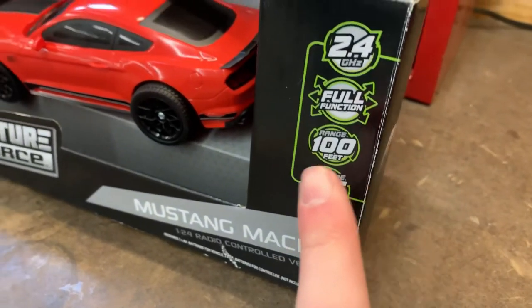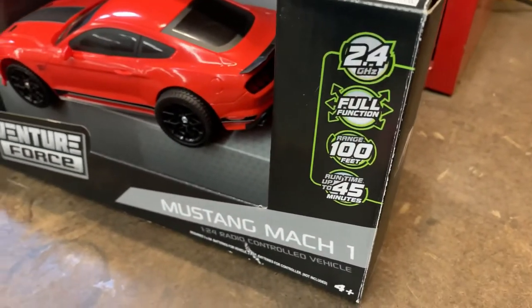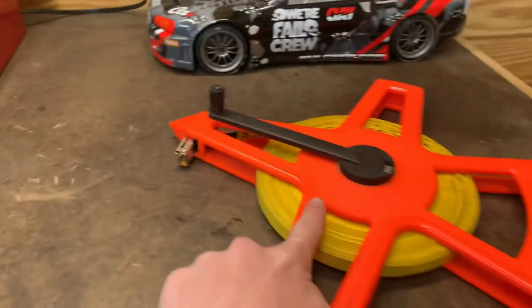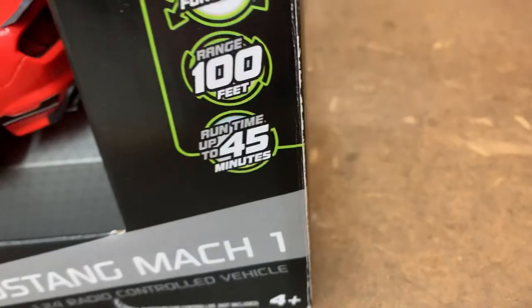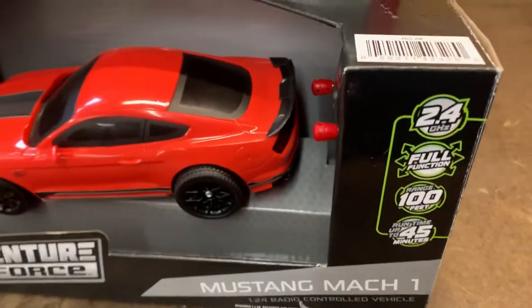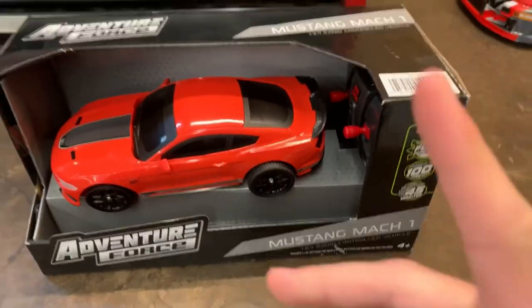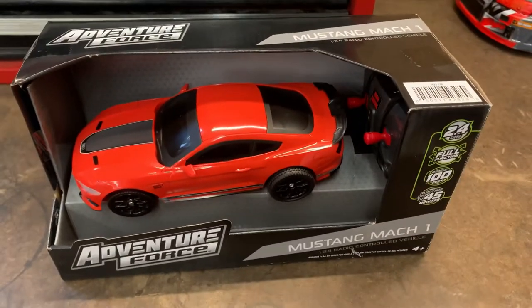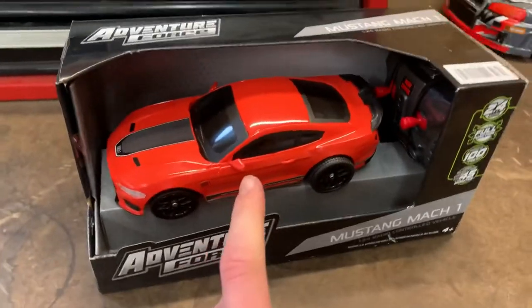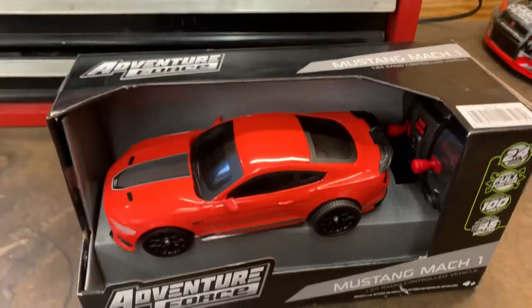It also says that the car can go 100 feet from the controller, which I have not seen it rated that high on an Adventure Force box before, so we will measure it later on. It also says it has a run time of up to 45 minutes — personally, that's a pretty long time. I don't even get that much run time out of my regular RC cars, so we will see if that is accurate later in the video. If you want to know more specs or where to buy it, there will be a link in the description below.